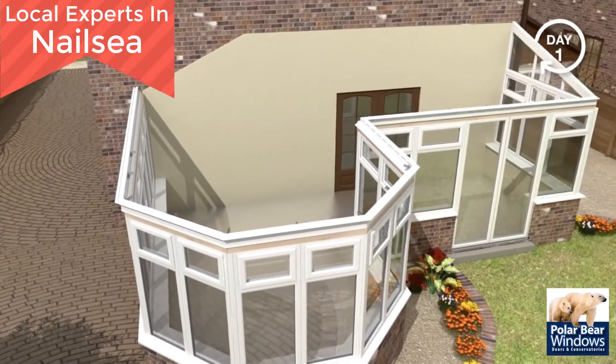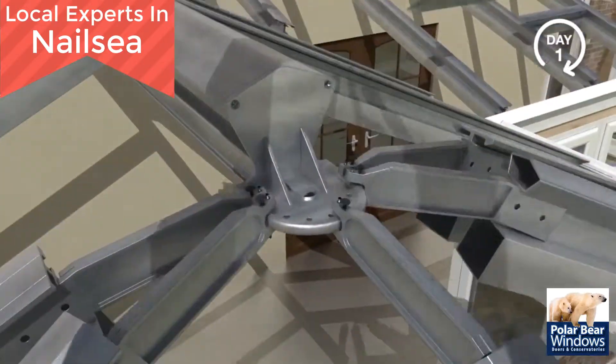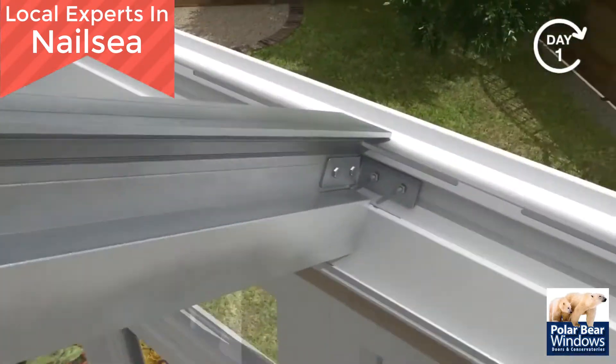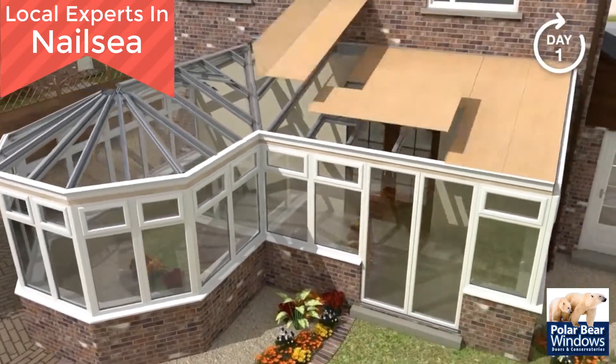The aluminium rafters, ridges and wall plates are fitted and the spider arms are secured to the spider bracket. Finally, the aluminium and steel rafter cleats are secured to the ring beam and ridge.